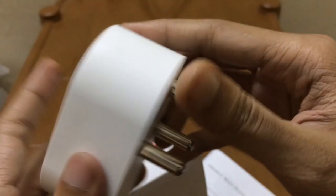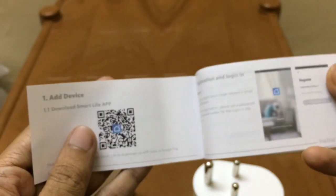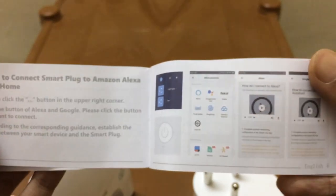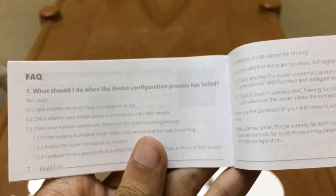When we connect it to the socket I will show you how it differs from 10 ampere plugs. To use this plug you first have to install the Smart Life app, register on the app, and then pair it with the device. The English manual is written quite well with everything mentioned step by step. There is also an FAQ section for any issues or questions you may have.